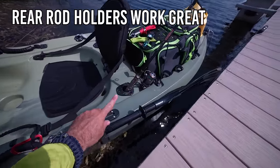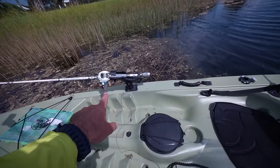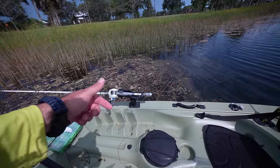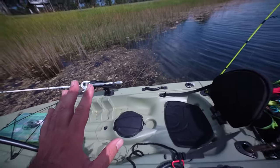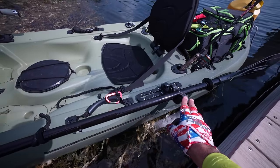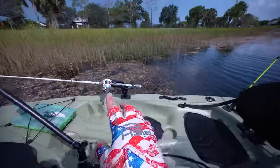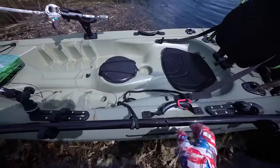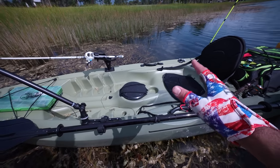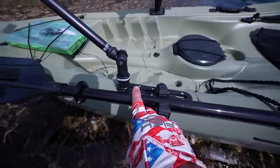Those are my main gripes: the flimsy seat, the slippery hull surface, the weak track mount for the camera, and the holes letting water in. On the positive side, I love the positioning of the rear rod holders — easy to grab the rods or use them for trolling. The rod holder that comes from Tractor Supply is really versatile — you can turn it in different directions, pivot it, and it has a cuff lock on top so the rod won't fall out. I love the accessory tracks I added — cheap, easy to install. And these paddle holders have been so convenient, letting you put the paddle away quickly so you can get to your rods fast.